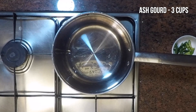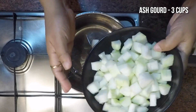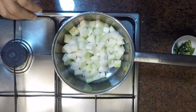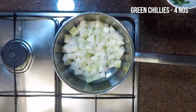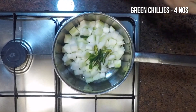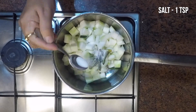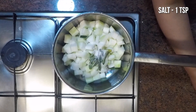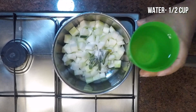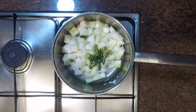I have taken one small ash gourd which is cut into small cubes like this — it should be about three cups. We will cook this adding four slit green chillies, one teaspoon of salt, and half a cup of water. Mix this all together.